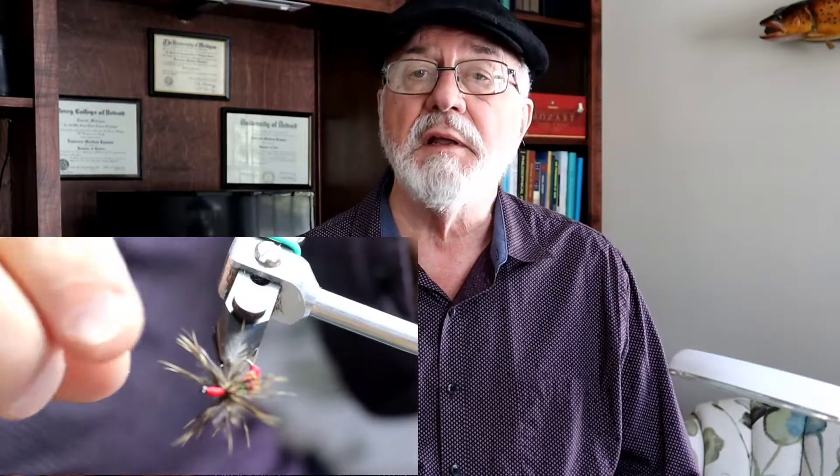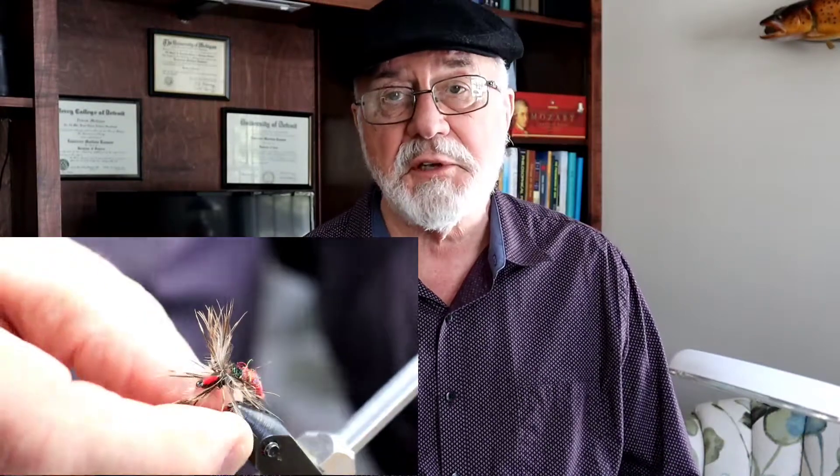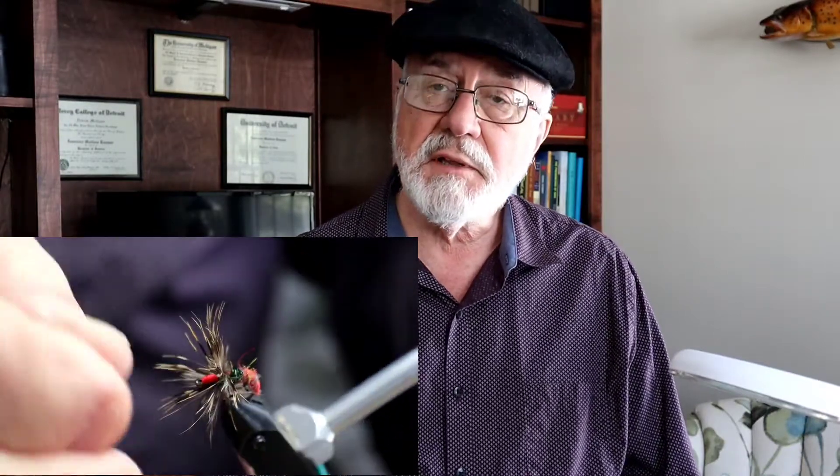I should have been tying this fly along while talking. I'll show a final picture of it. That's really all I had for today — thanks for watching, and I'll see you next time.